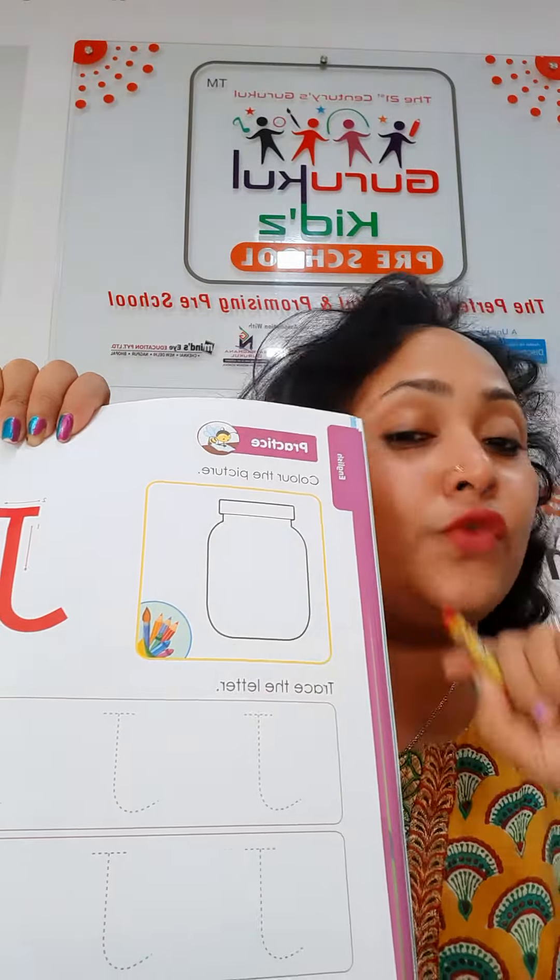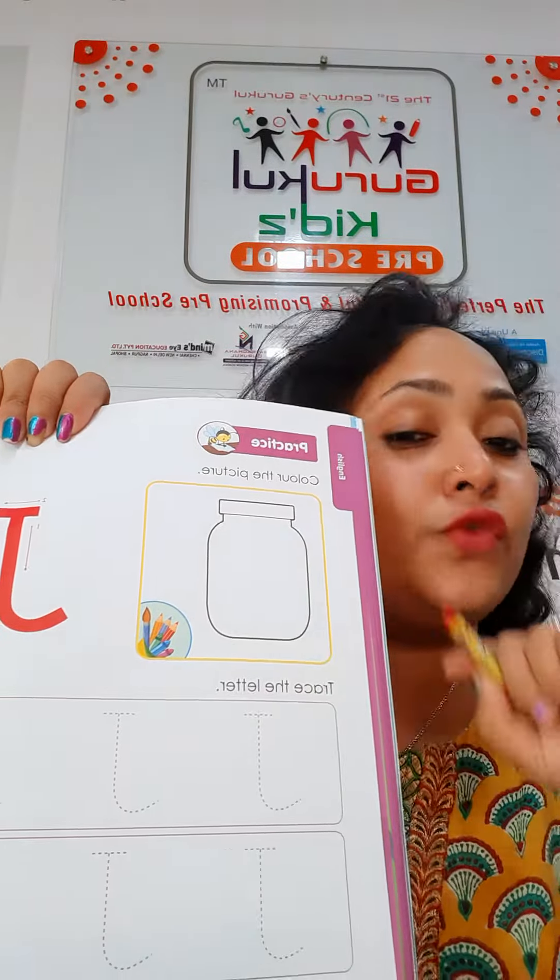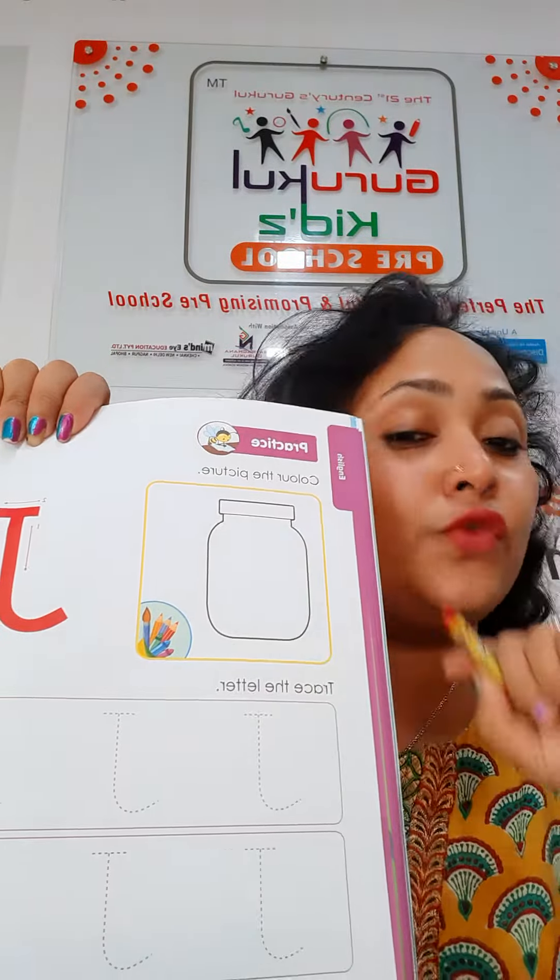Now, J is for jar. So first you have to color in the jar. You can use any color crayon, but the color should not go out of the border. Okay, you have to just take care of it.